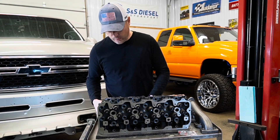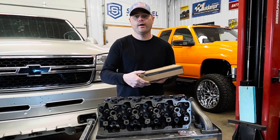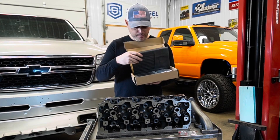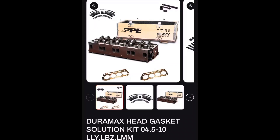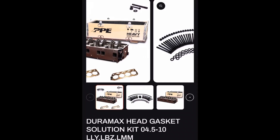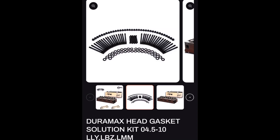On the website, I do offer a bundle kit so you're not messing around. You're going to be able to purchase a set of PPE head studs as well — it's a really nice kit. The bundle kit comes with the head studs, Grade C head gaskets, as well as the cast iron heads.